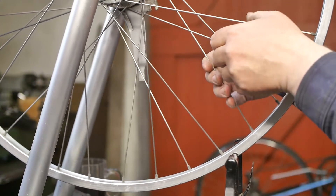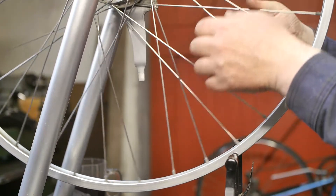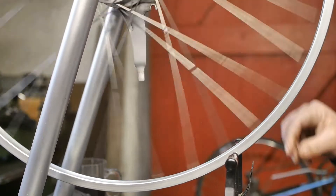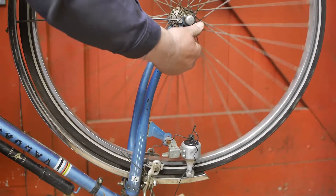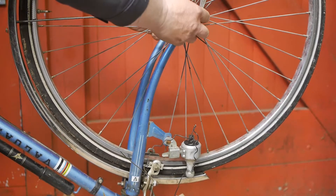I believe there's nothing wrong with this front wheel — spoke tension feels good and it is still spinning freely. This bicycle does use skewers, so hopefully that won't be a problem, but I guess there's only one way to find out.